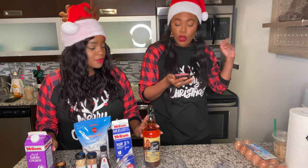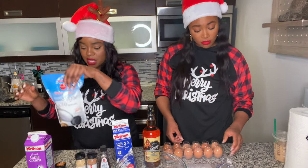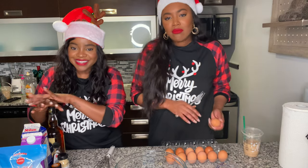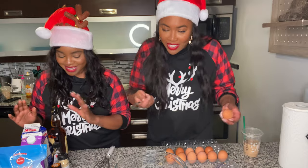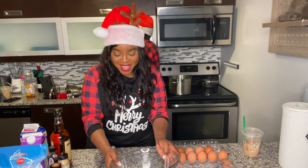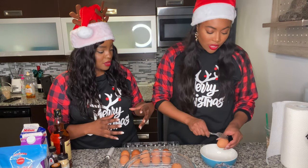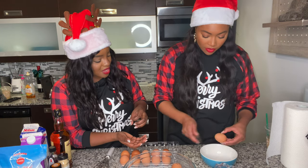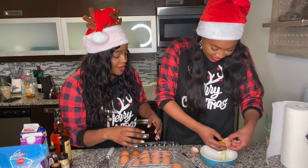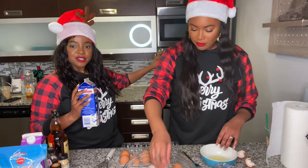We've got the cognac and heavy cream, so we have everything we need. We start off by separating six egg yolks. I went on YouTube to see how people do it — you crack lightly, separate the yolk from the white, and put the yolk in the bowl. In the meantime, I'm going to put some milk in a pot on the stove.